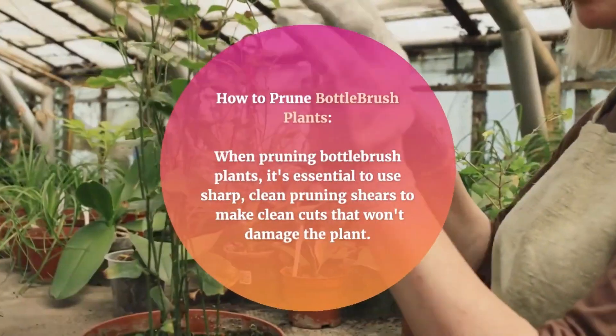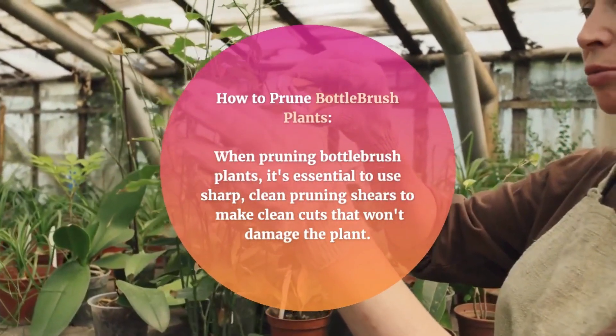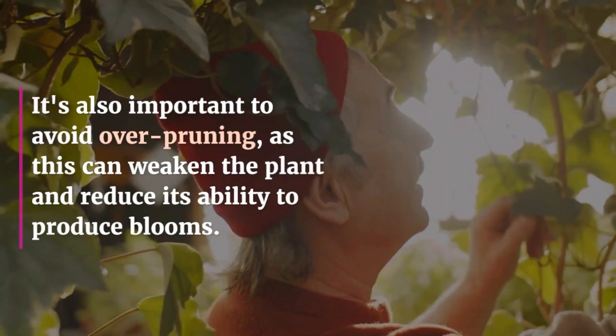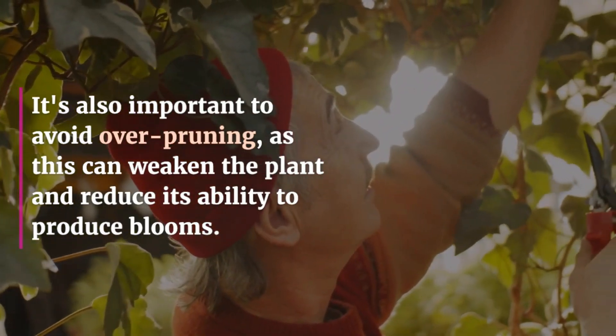When pruning bottle brush plants, it's essential to use sharp, clean pruning shears to make clean cuts that won't damage the plant. It's also important to avoid over-pruning, as this can weaken the plant and reduce its ability to produce blooms.